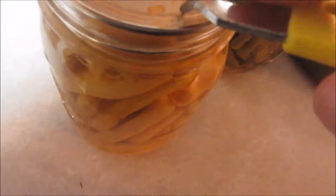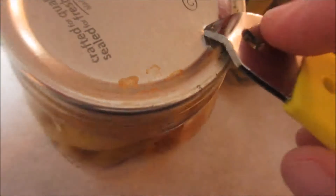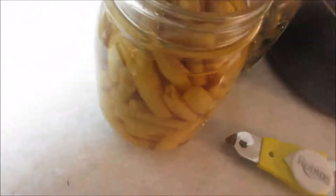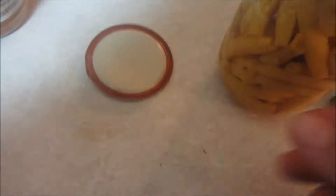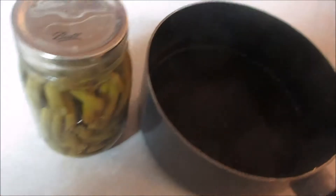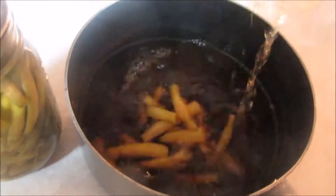That is not rust by the way — that is water residue. It has nothing to do with rust. Did you hear that? That's a good seal. I like to do it on both sides and the lid just clocks right off. Make sure the lid is clean and always give it a sniff. If it smells like what you canned, then you're good.